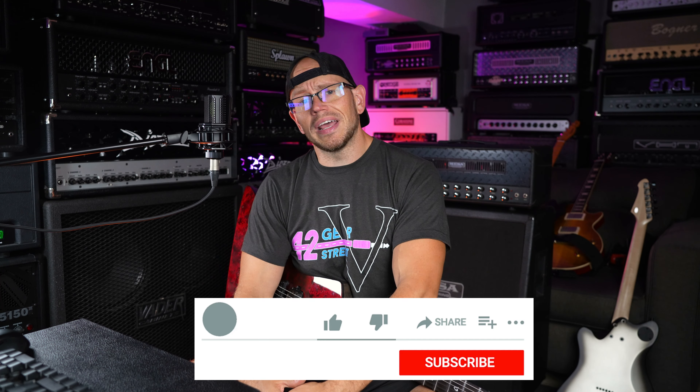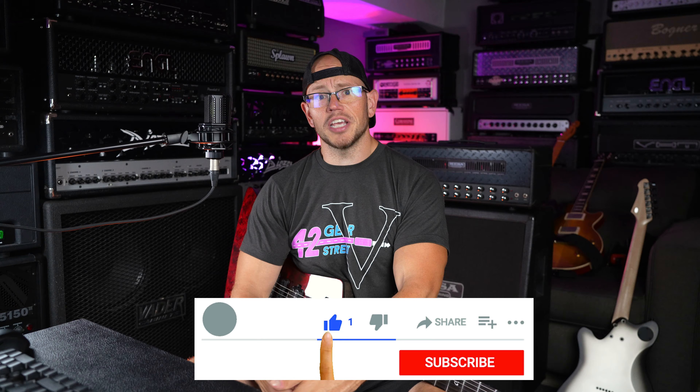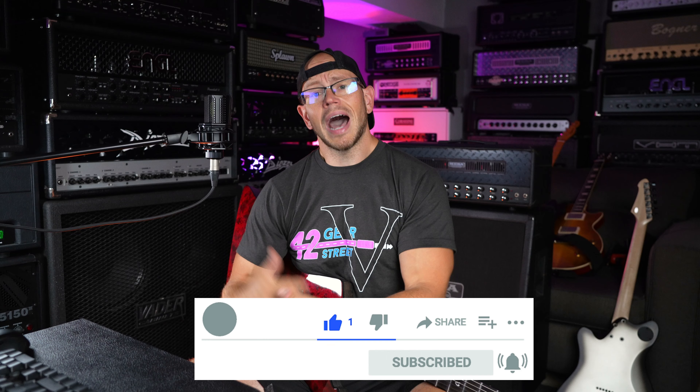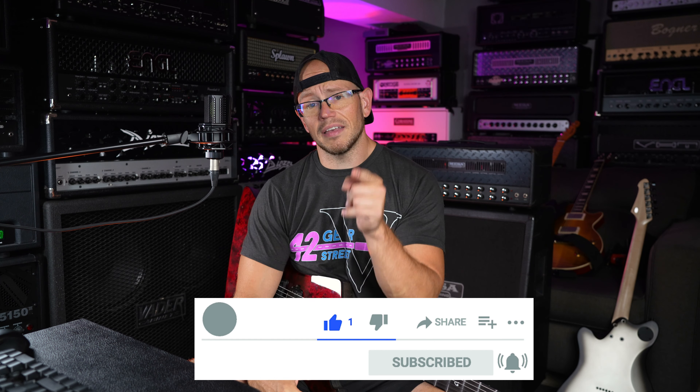All right guys, hope you're doing great out there today. If this is your first time here at my channel, my name is Kyle, and what I do is I take all sorts of awesome high gain related guitar gear, record it with a simple setup, give you the unprocessed audio on your end, and sometimes that high gain related guitar gear even includes plugins.